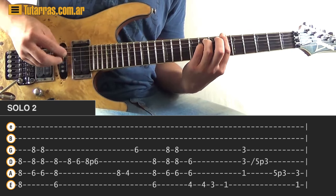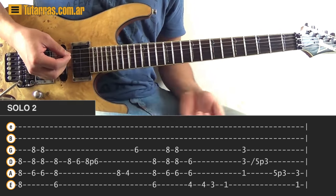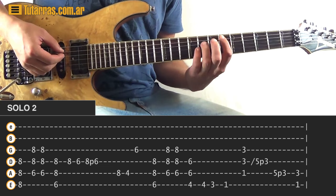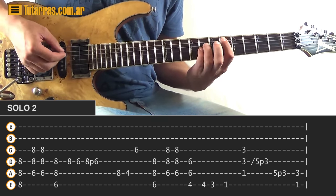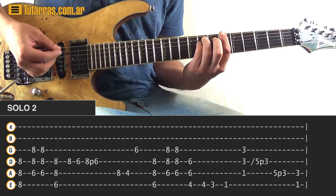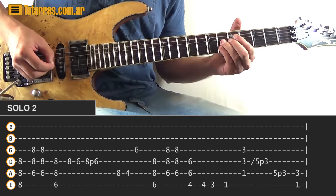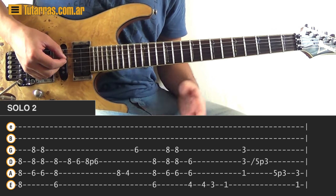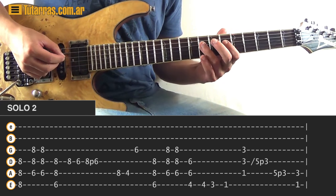Next section — we do an A-sharp power chord, strike just once, then go to a new power chord: D-sharp power chord. Then go back to A-sharp. We strike twice on the D-sharp, then go back to A-sharp. Next movement — go to the eighth position of the D string, strike just once, then go back to sixth, then go to eighth again and do a pull-off to the sixth position.